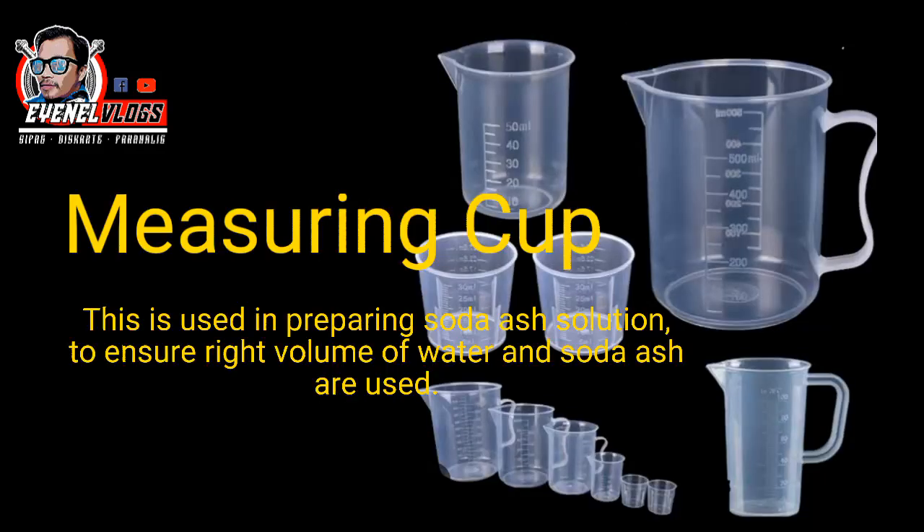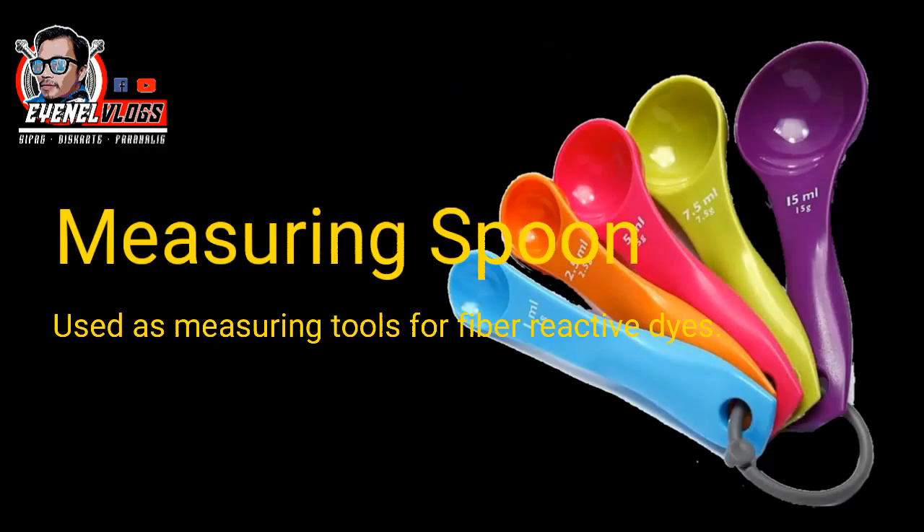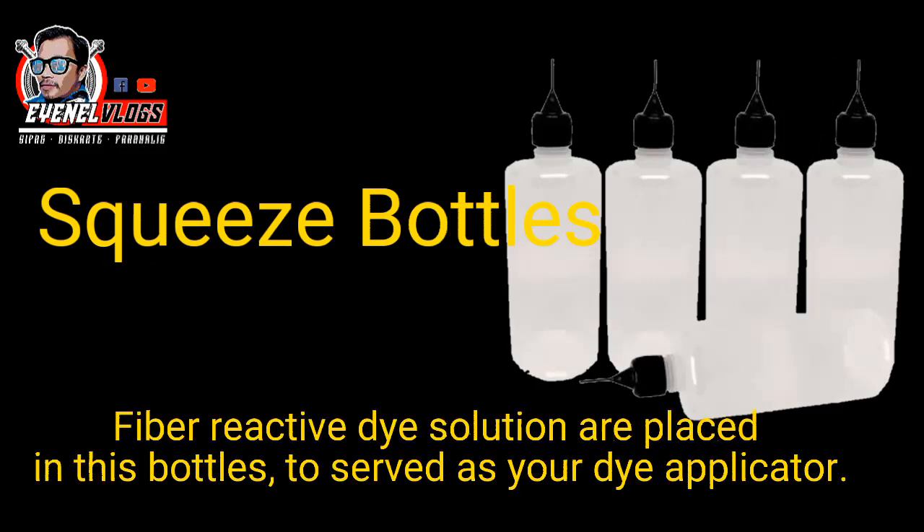A measuring cup is used in preparing the soda ash solution to ensure the right volume of water and soda ash are used. A measuring spoon is used as a measuring tool for fiber reactive dyes. Squeeze bottles — fiber reactive dye solutions are placed in these bottles to serve as your dye applicator.